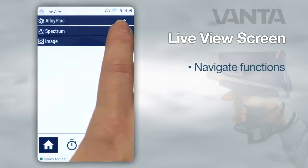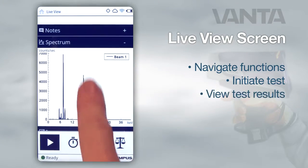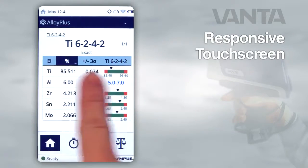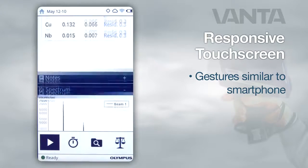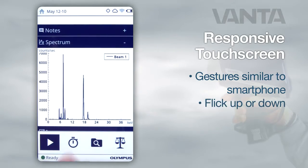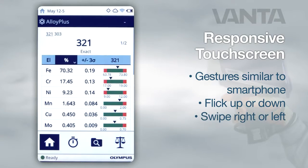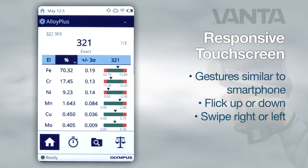From the live view screen you can navigate to different functions, initiate a test, or view test results. The responsive touch screen makes it easy to operate the UI with gestures similar to those used on a smartphone. Flicking up or down causes the screen to scroll in that direction. Swipe right to display the next screen and view recent test results, or left to go back to the previous screen.